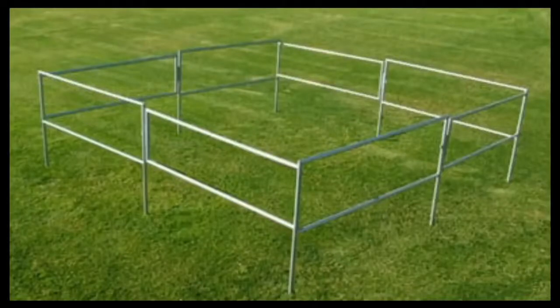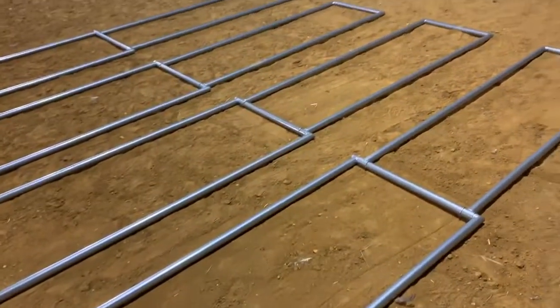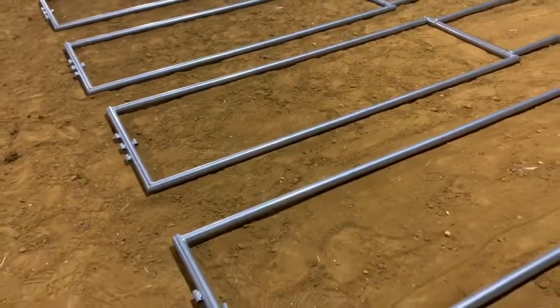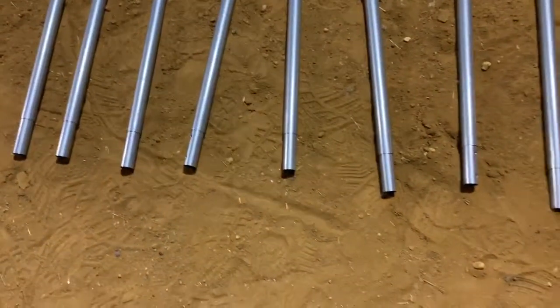Today we are going to be talking about Apple Picker's portable corral. As you can see, it comes with four panels that completely fold in and out for easy keeping. These four panels will be assembled to become a 12 by 12 stall.